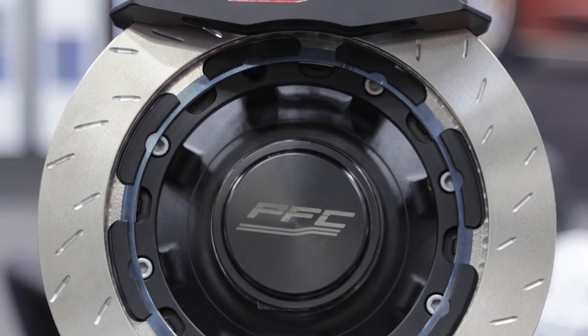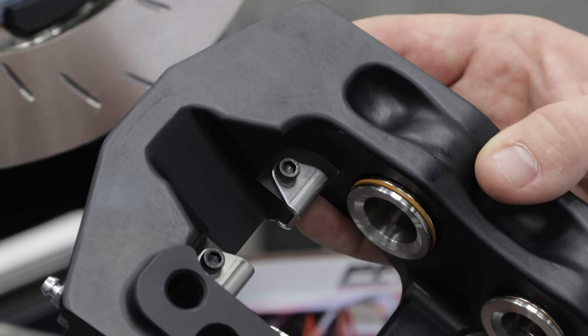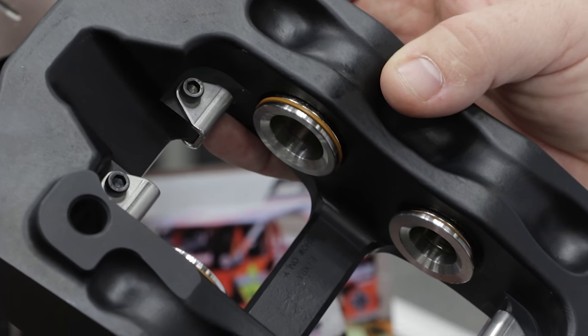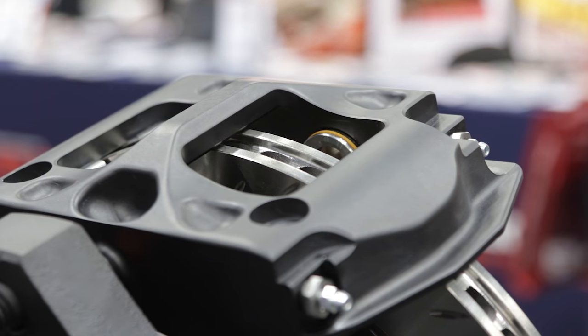The first thing we have is our caliper, the ZR24. It's roughly three to four pounds lighter than a standard caliper that these guys use on dirt. It also has piston cap insulators that reduce rotor temperature 50 degrees. It's monoblock technology, which reduces the drag and gives you a lot better pedal feel for those longer races. And there's no external crossover tube.